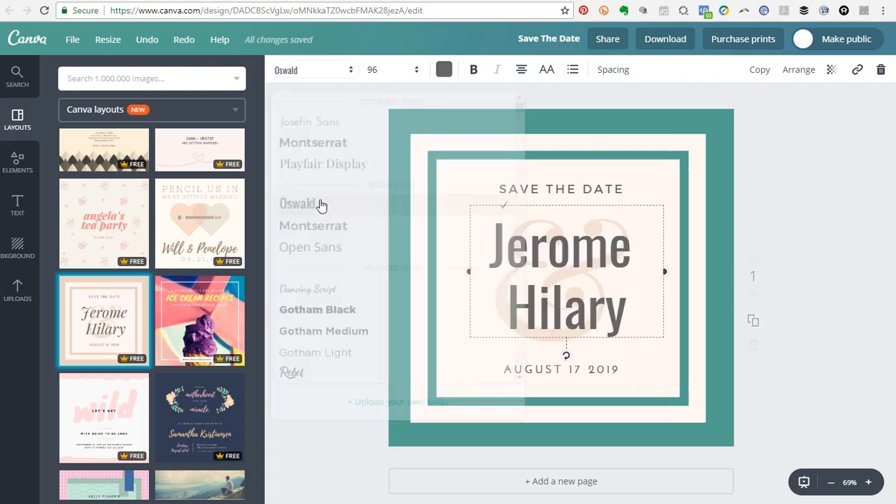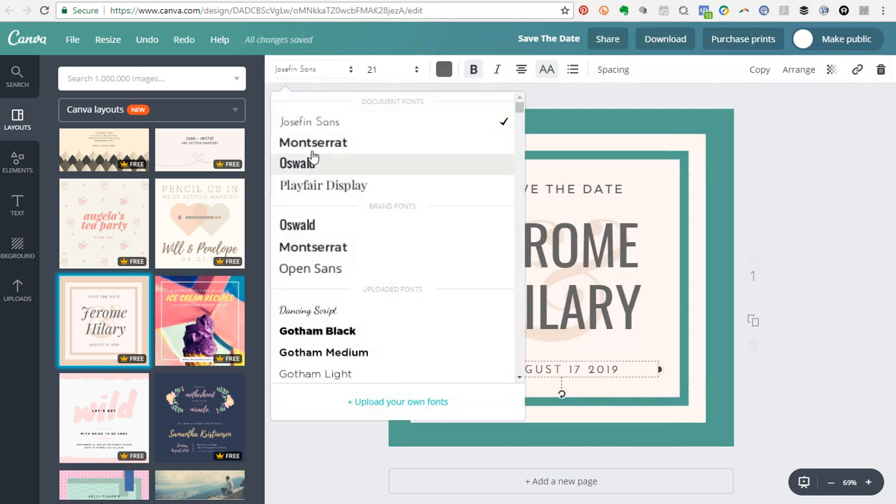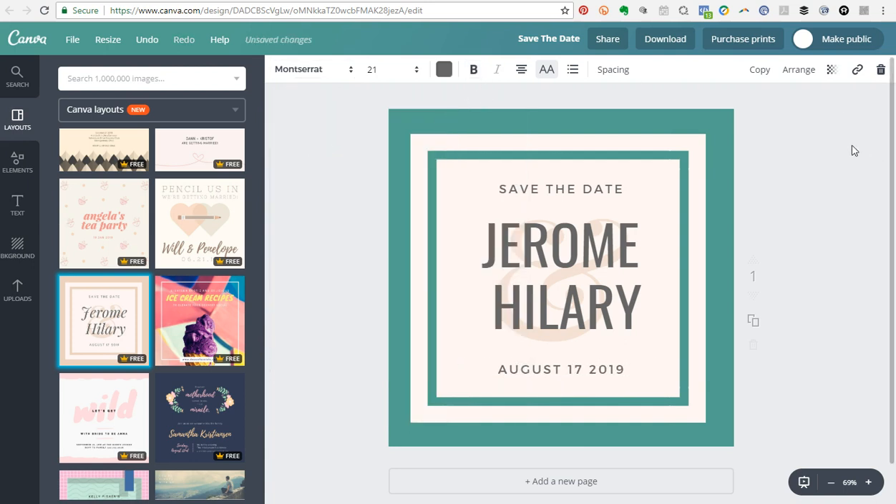Maybe I want to unbold it, and for this section here which is in Playfair Display — not one of my fonts — I can switch it to Oswald. Then down here I'll apply Montserrat again. You can also go back and change a color on another element. You see how easy that is — you can just play around with your brand colors. This is the magic of the Canva brand kit, and the font section especially has been super helpful for client work.